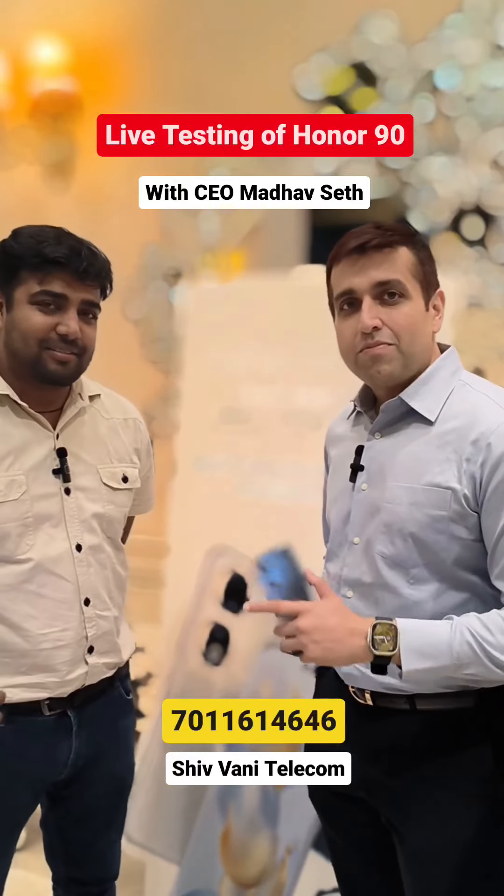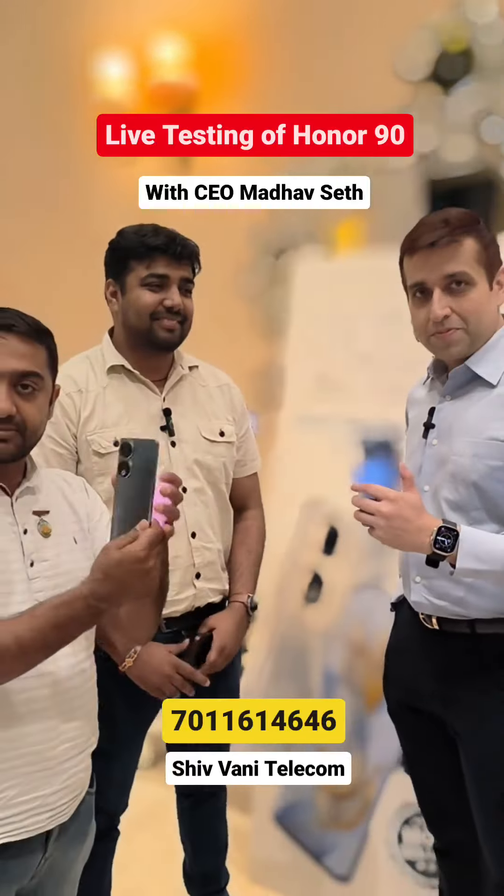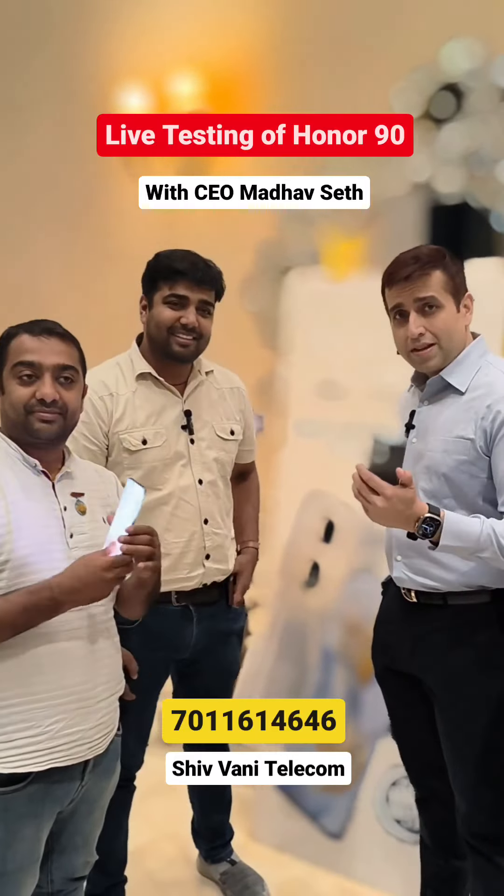Shiv Vani Telecom, Budh Vihar. This phone will be available here. All colors will be available along with different RAM and ROM versions.